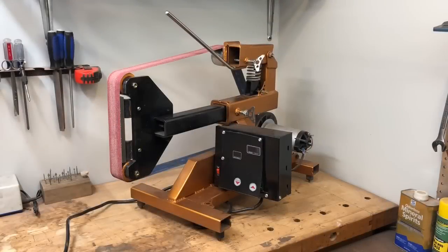Hey guys, it's Caleb with Gears and Arms, and today we're going to talk about the 2x72 belt grinder that I recently made out of an old treadmill. Let's check it out.